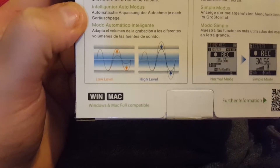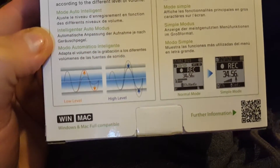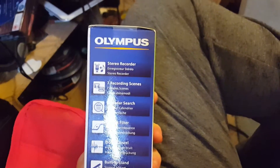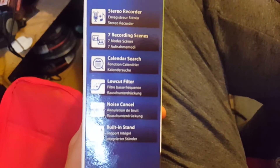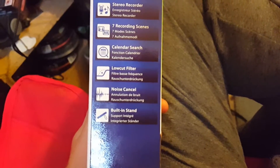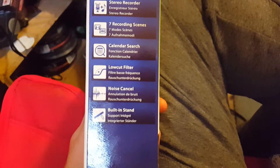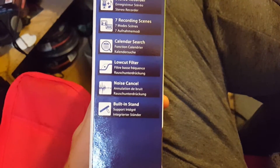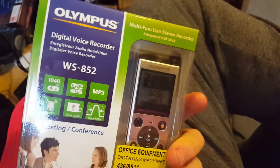It says Windows and Mac compatible. Stereo recorder, seven record holding scenes, calendar search, low cut filter, noise cancel — so it can cancel noise. And it's got a built-in stand support as well, which is nice.